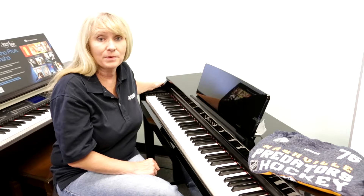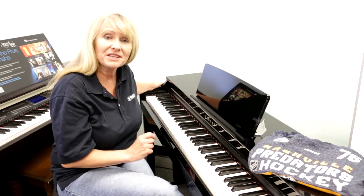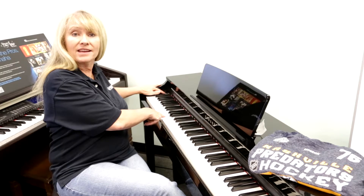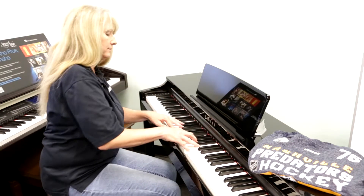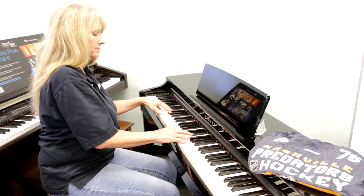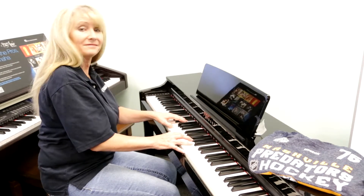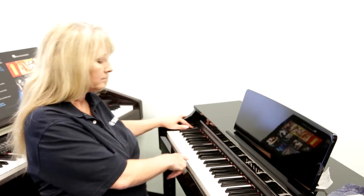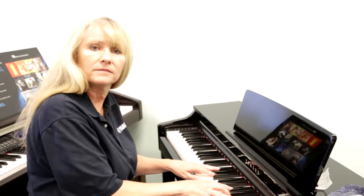With the Yamaha CLP 525, you have ten wonderful sounds to choose from. Here's an example of strings — all I have to do is touch the voice button. It's as easy as pushing a button and tapping on the key C1 through CA, as you see right here. Now I have strings.